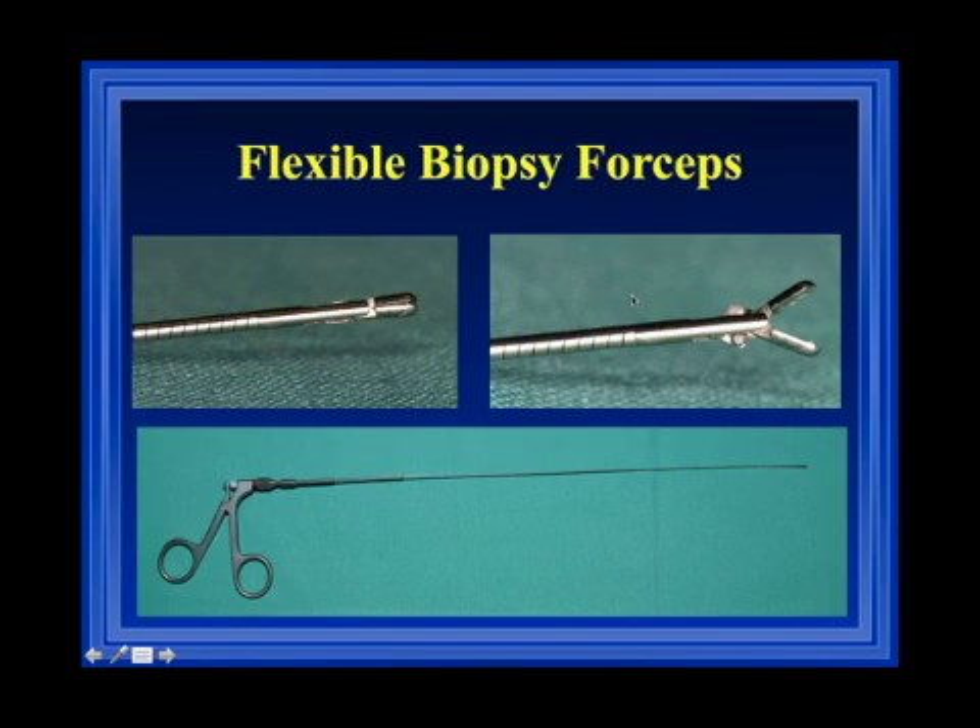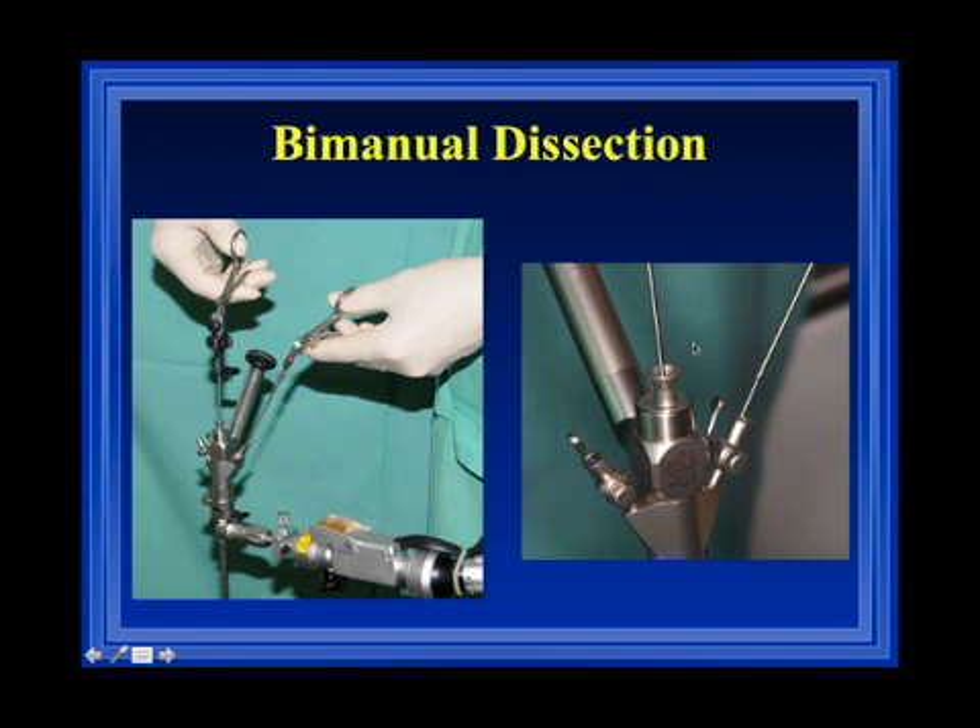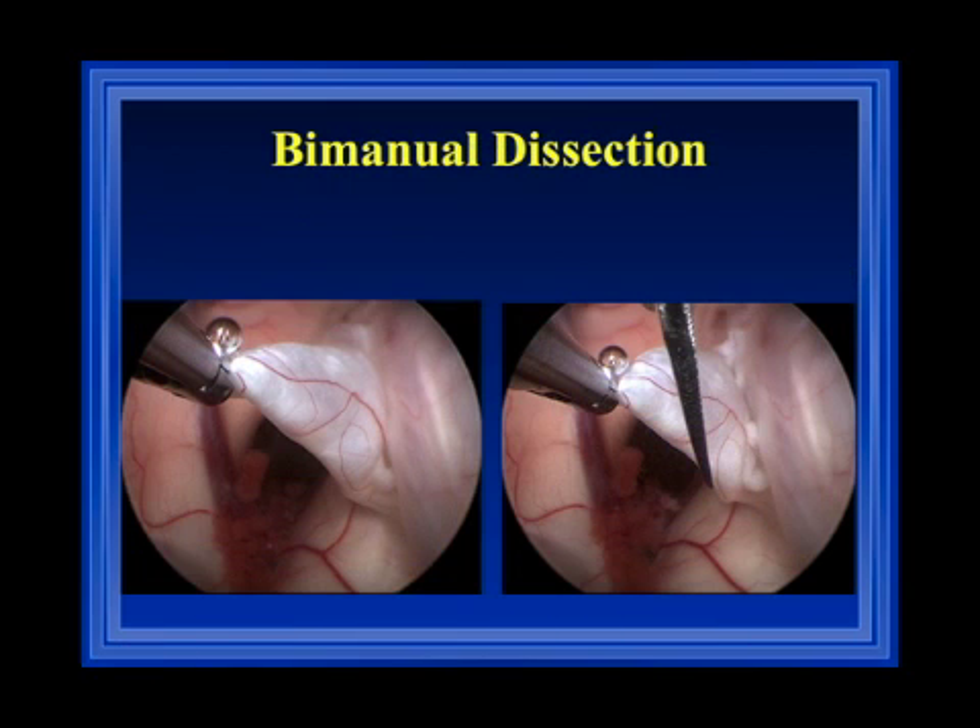We also have a flexible biopsy forceps used for bimanual dissection. This bimanual working is important in cholesteatoma resection or some arachnoid resections. The major instrument — usually scissors — is introduced through the main channel, and the flexible grasping forceps is introduced through the side channel. This allows a kind of bimanual dissection similar to microsurgery. For example, after opening an arachnoid cyst and it collapses down onto the fornix, the cyst wall can be elevated with the grasping forceps, and then you can cut safely without risk of damaging the fornix.